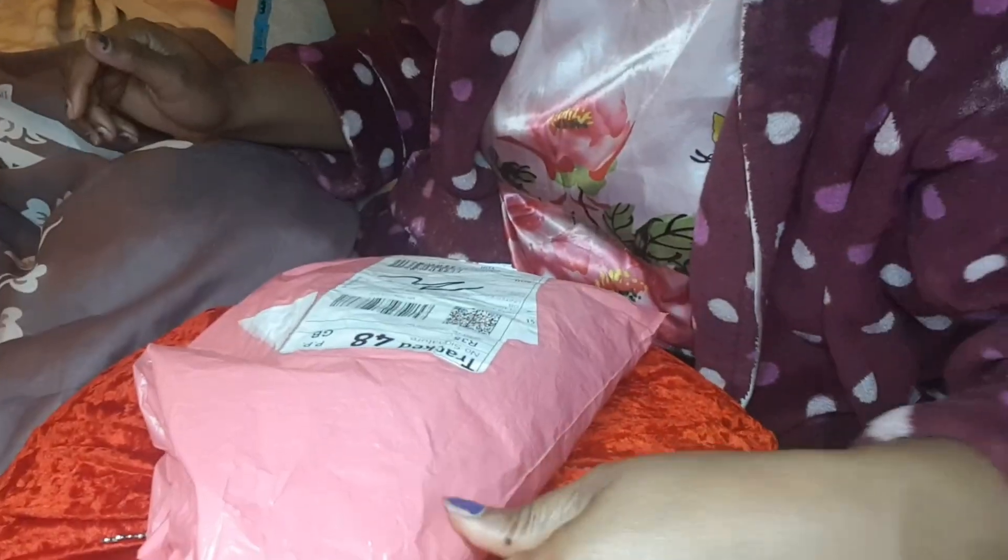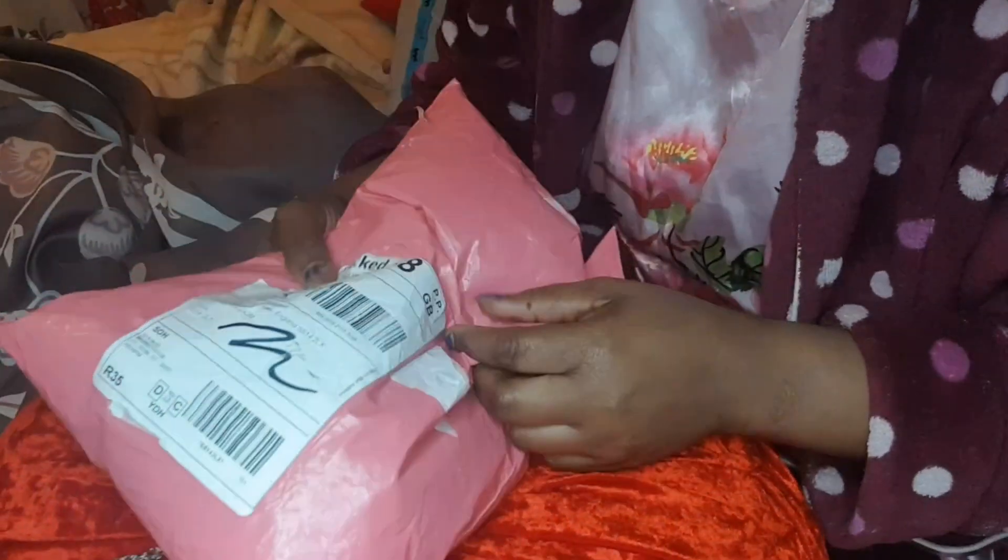Hey guys, it's me Price Lesbori and today I'm gonna be doing a review for this hair. I'm doing this a bit late but it's okay, I've been having a bad day. Let's just get right into the review — this is a pink cheese so let's just get into it.